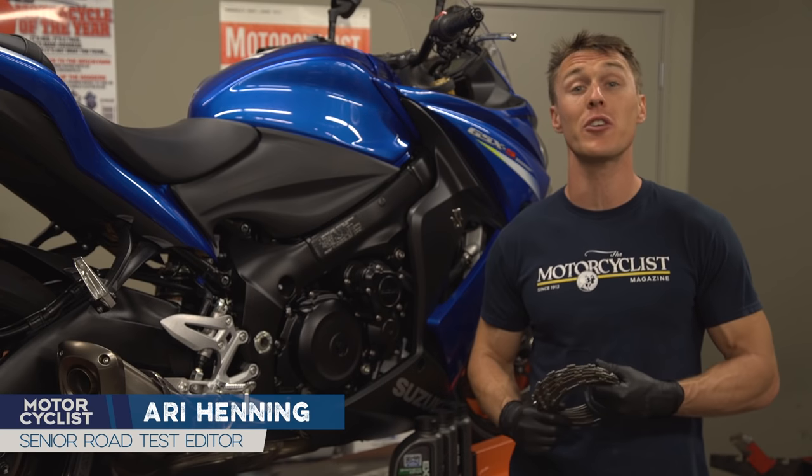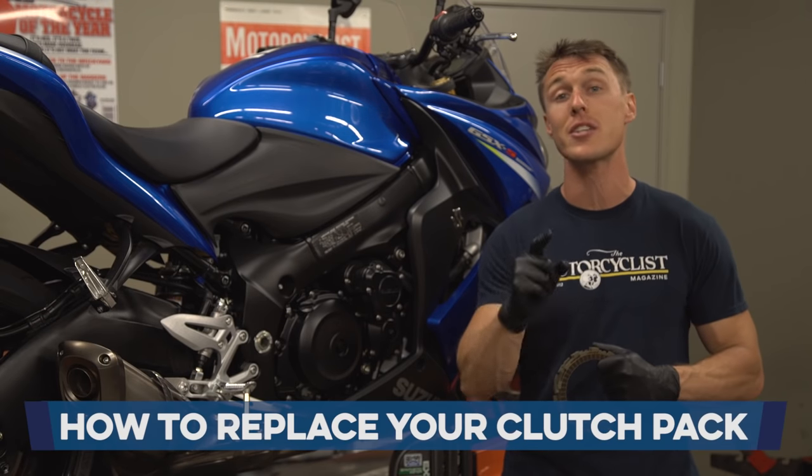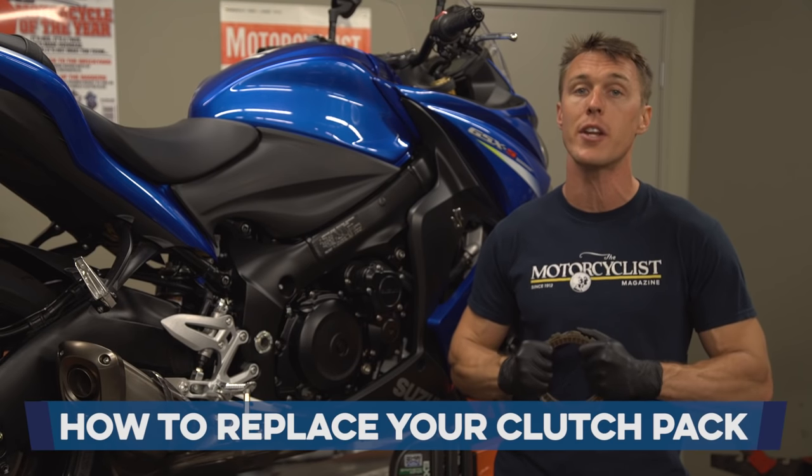If your clutch plates are worn out, you'll likely feel your clutch slipping when you roll the throttle open. When that happens, it's time to replace your clutch pack. I'll show you how in this video from the MC Garage.